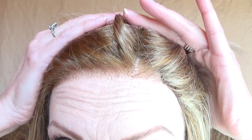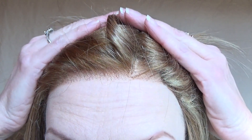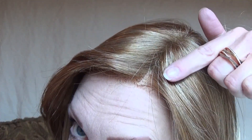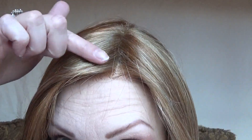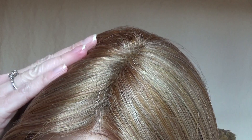The lace front is 100% hand-tied and very well done. It allows you to wear off-the-face styles. The 100% hand-tied monofilament part is also very well done. I like the parting space and it gives the appearance of hair growing from the scalp.